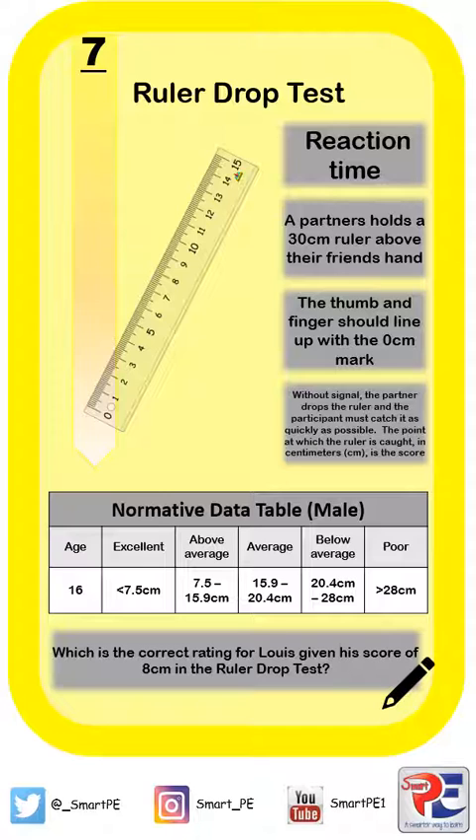Now that you've done that, Lewis's score of 8 centimetres should mean that he got a rating of above average. It is just above 7.5 centimetres, but less than 15.9 centimetres.